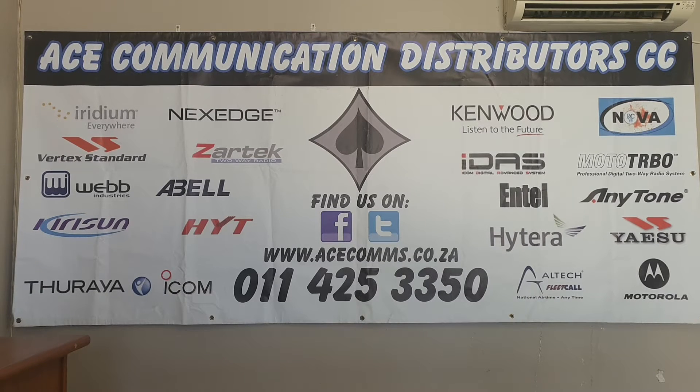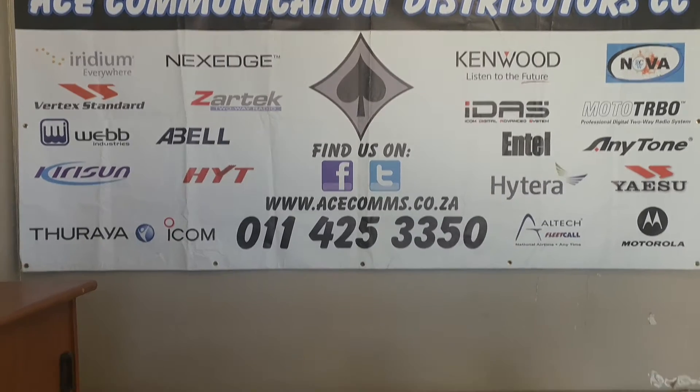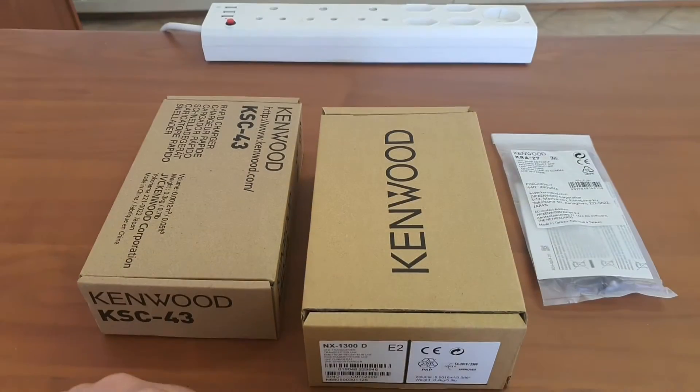Hi, good day everybody. Welcome to the Acer channel. Today we'll be having a look at the NX 1300D from Kenwood.